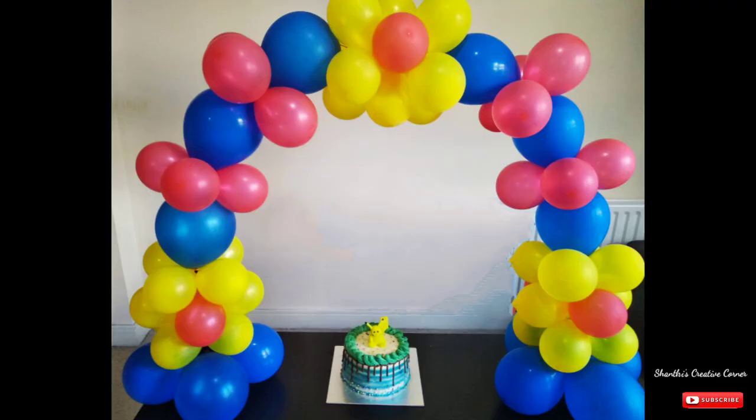I will show you a beautiful balloon arch decoration. It has a lot of fun on the table.